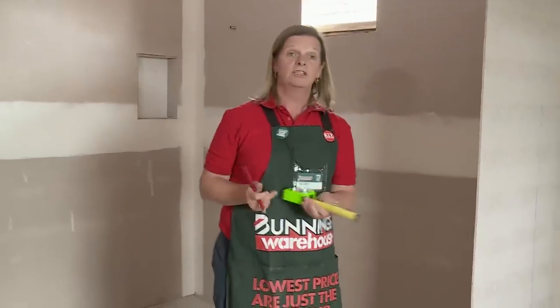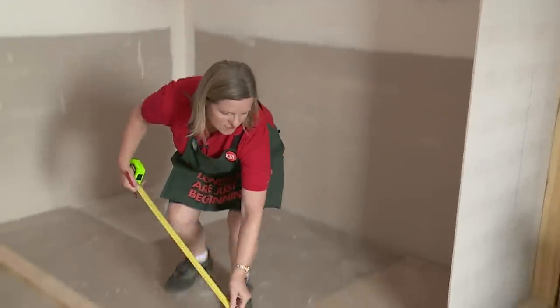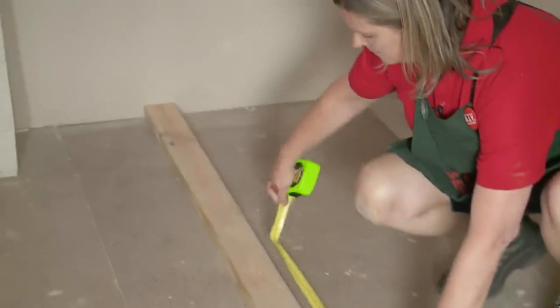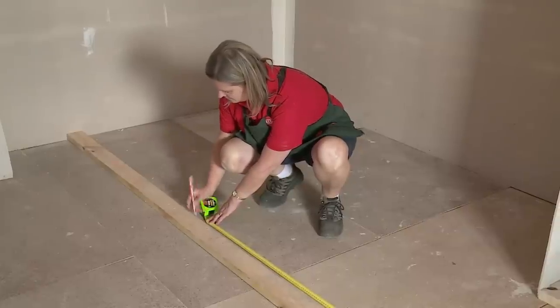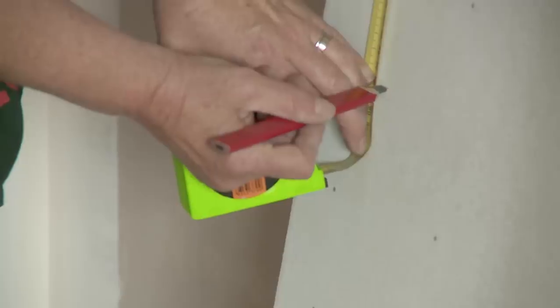Taking into consideration that our underlay sheets are 1200 wide, that's how wide I'm going to take the measurement for the first sheet — just from the edge of the doorway, 1200. Now I'll transfer my measurements onto my first sheet and cut from there.